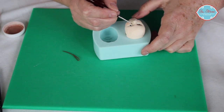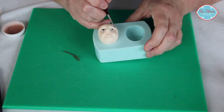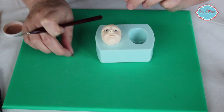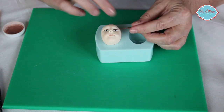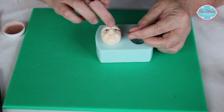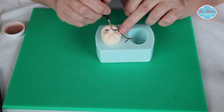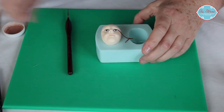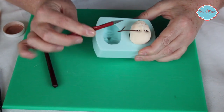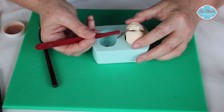I'll just turn it round a moment. So I've put a little line of vodka across the top of the eyelid. I'm taking the brown and putting that on, then put that on with the brush, and then take my scalpel and just cut at the side of the eye.